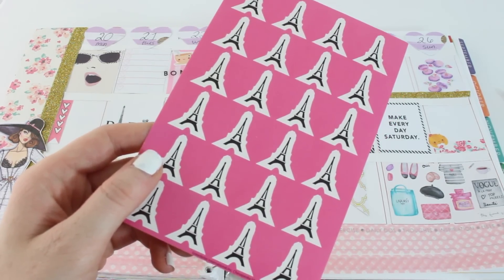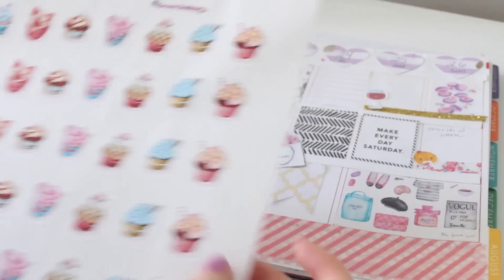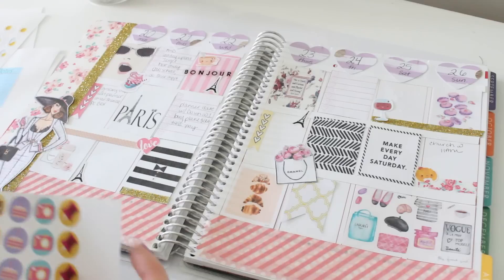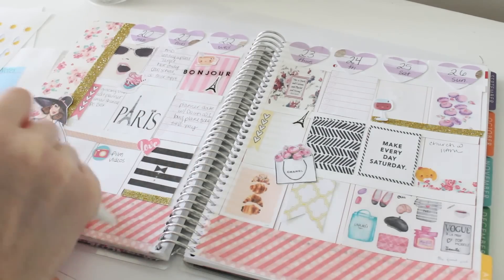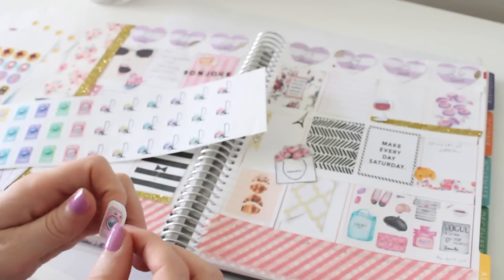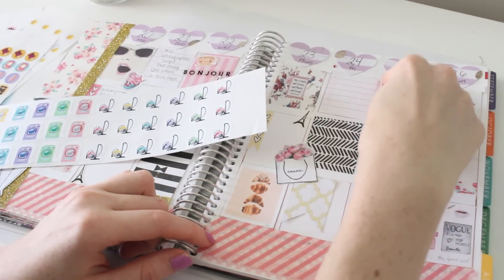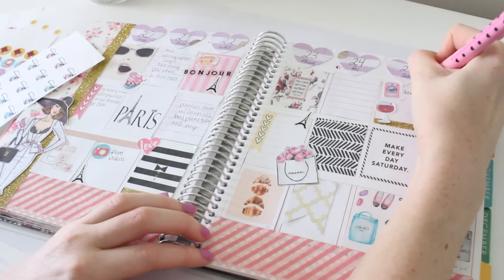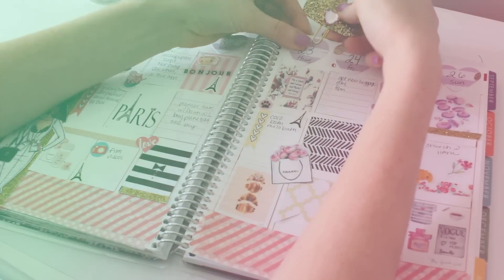I'm placing the Eiffel Tower stickers all around. These stickers were sent to me to my P.O. box from Grace Designs on Etsy, and she gave me a coupon code for you guys — it's SUMMER10, so you can get 10% off. I just love these stickers she sent me, they're so cute. I love this little laundry sticker too. Now I'm going to place my bookmark on there.